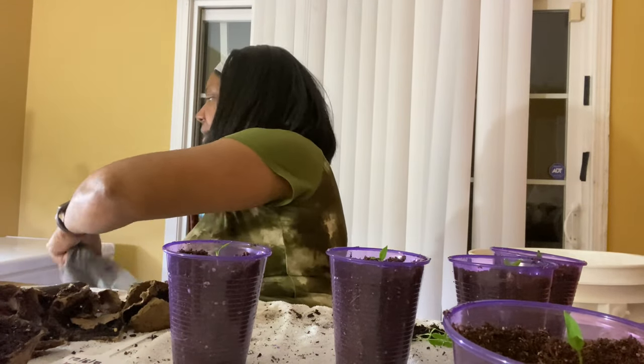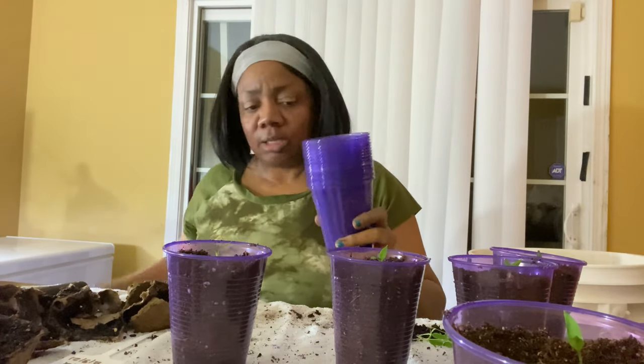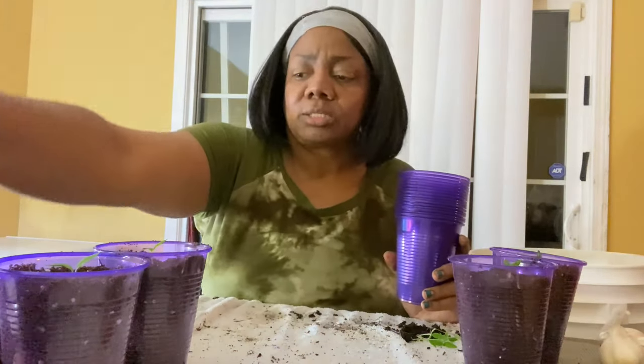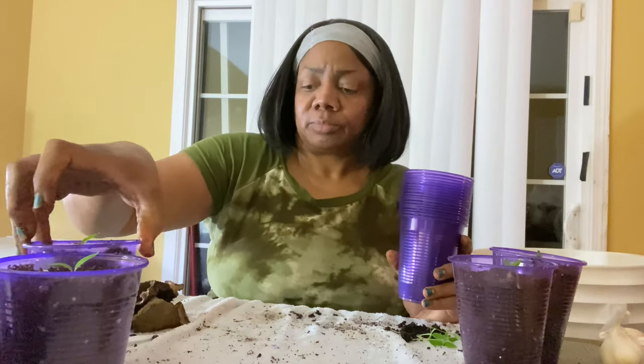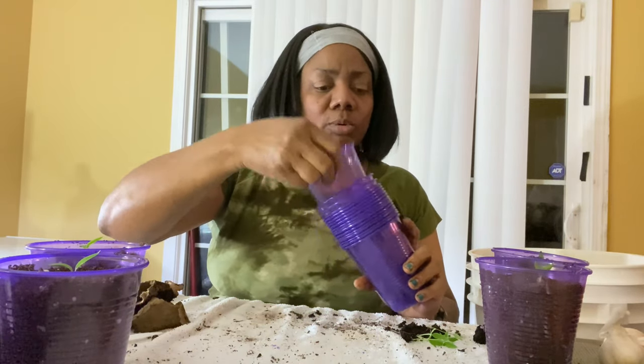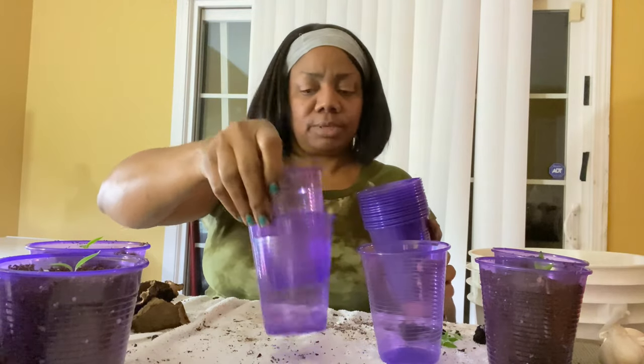That's my last one, y'all. I only got some three of these 16 cups, and this is my last little bit for tonight. So I'll get some more cups because I want to go ahead and start my carrots and some more peppers and stuff.